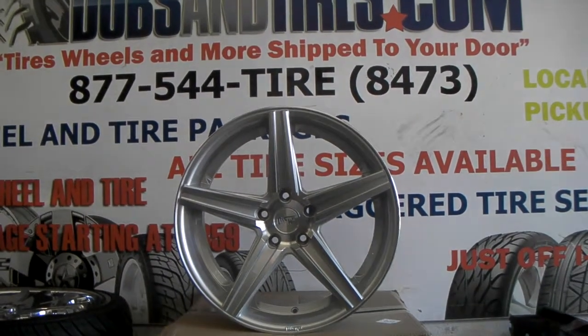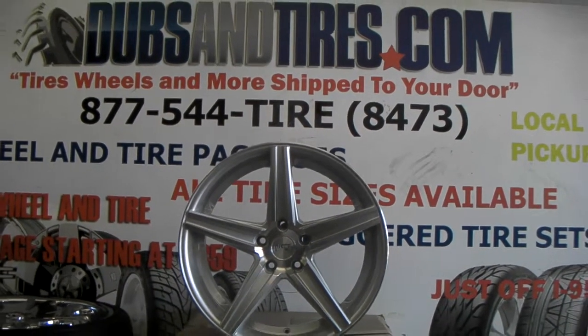Dubsandtires.com has some of the best prices you'll find on Niche wheels anywhere. You can call us for any Niche style.